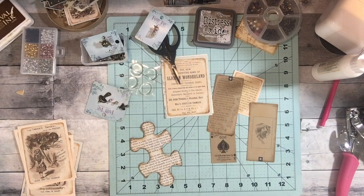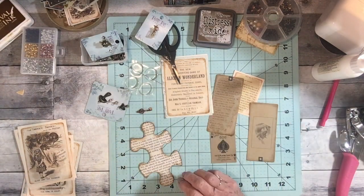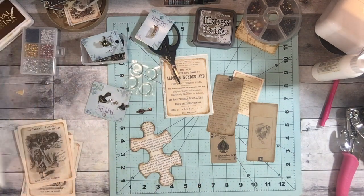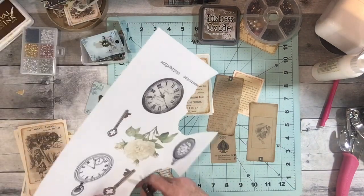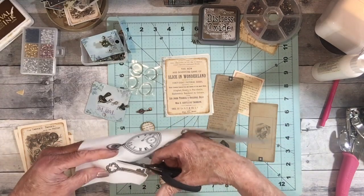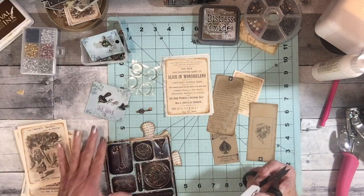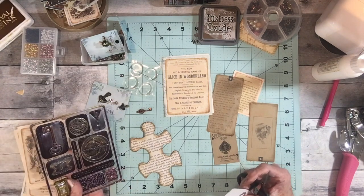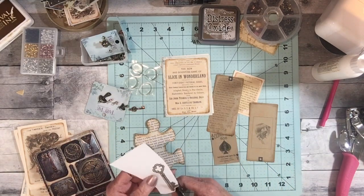I just covered the key charm with alcohol ink. I was going to use it on something else — I was going to make a charm out of this little lock here and hang the key charm from it. So I don't know, maybe I'll change my mind now.